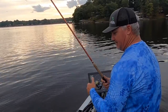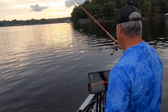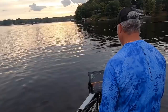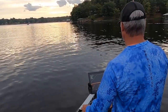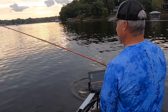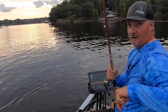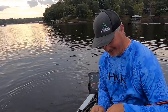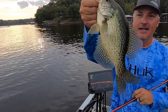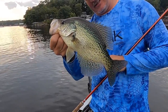No big ones yet, but some fish — just getting started. Man, that Darbone is hot! Look at that — that is a slab right there, folks. That is a slab — beautiful black crappie.